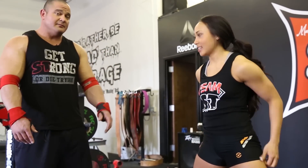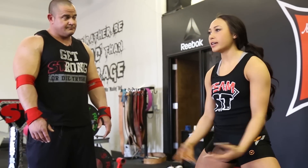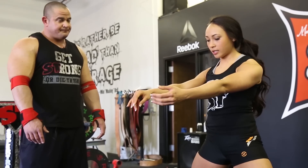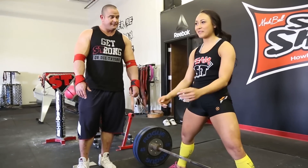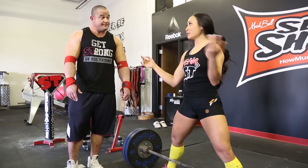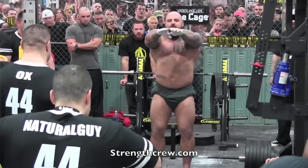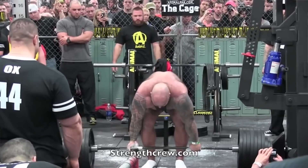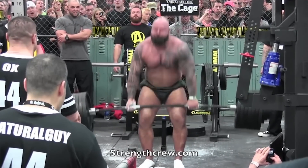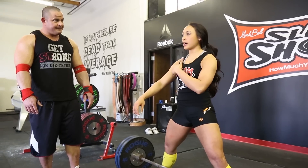I'll demonstrate. Most people know what a sumo is, but it's good to think about different cues — everyone has different cues. What I do is focus on squeezing my armpit, protecting the pitch. Chad Wesley Smith taught me that, and it really helps me think about engaging my lats.